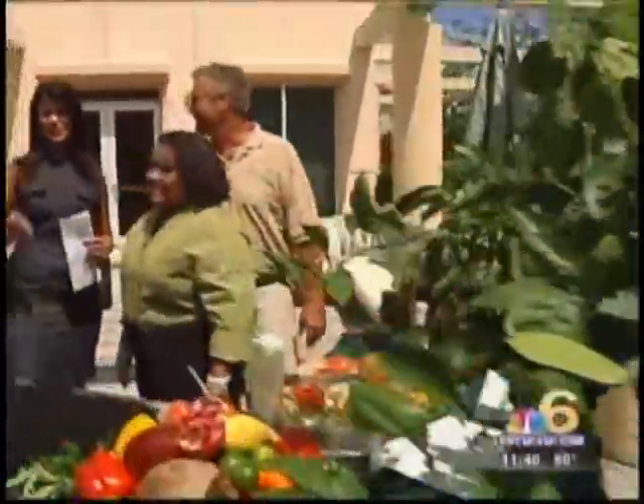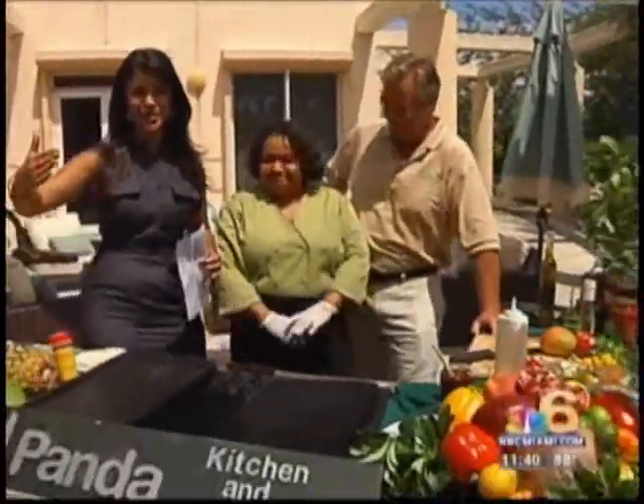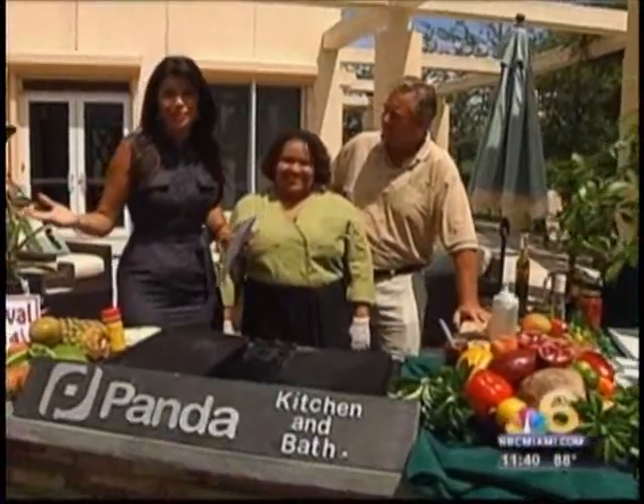All right, Sherry, thank you so much. Fresh! Any delicious meal that you can make is heightened even more when you're making something with fresh ingredients. And guess what? You can do that right here in your own backyard.